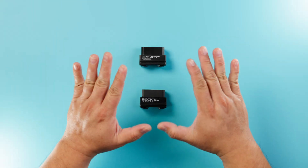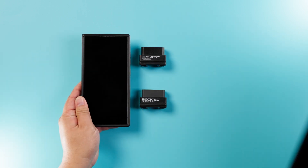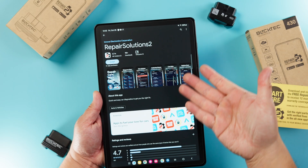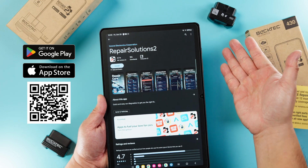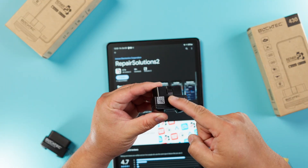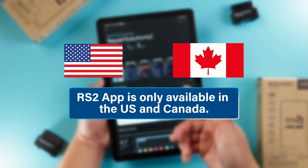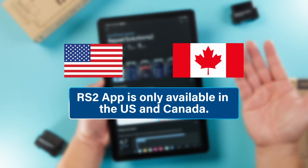Before we can start using the tool, we'll have to download the app — this is where all the magic happens. You're going to start by grabbing either your phone or tablet and download the Repair Solutions 2 app from either the App Store or the Play Store. You can also scan the yellow card that comes in the box, or you can scan the QR code on the back of the scanner. Note that the Repair Solutions 2 app is only available in the US and Canada, so you won't be able to use this in any other country.